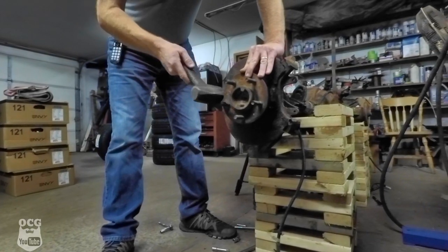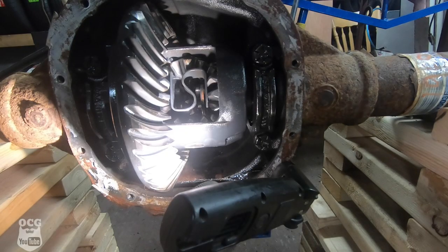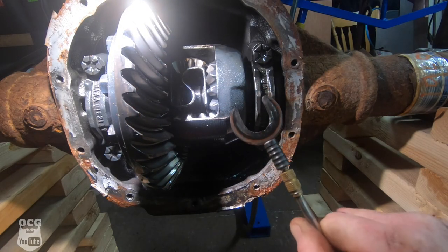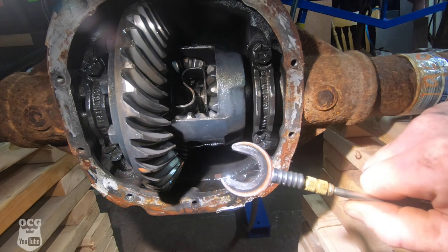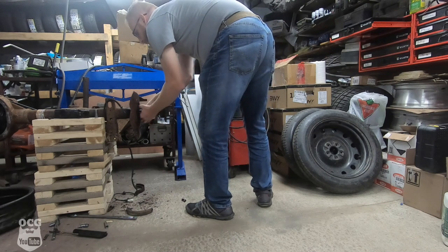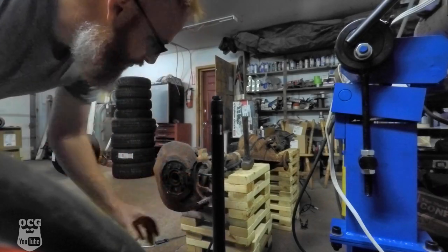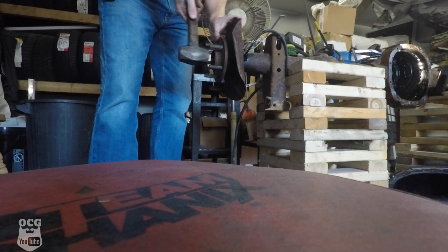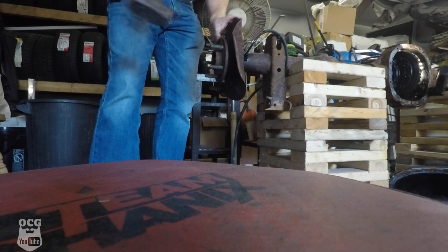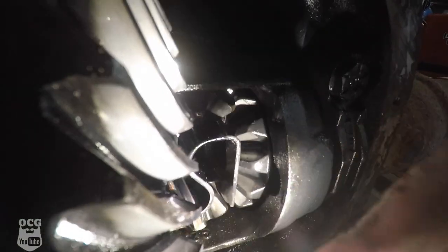She still doesn't want to move. So let's try the other side. I think that one moved — there we go. And that is why they call it a C-clip. Now we can take that passenger side axle out. There's one. Now we've got to go do the other side. And there's number two.